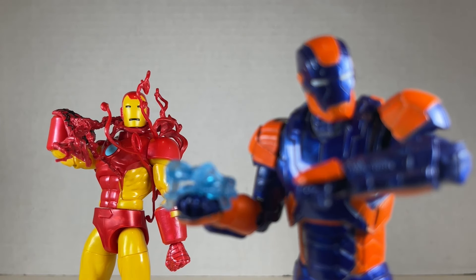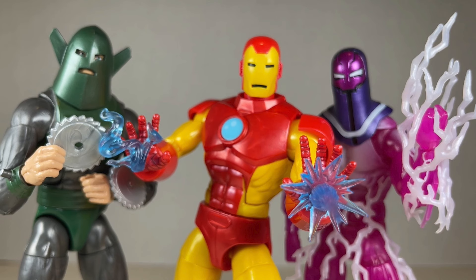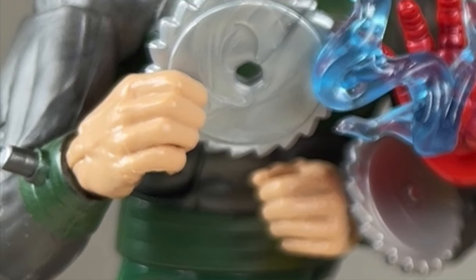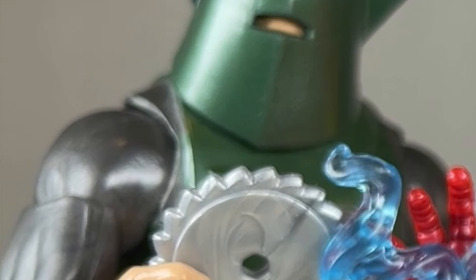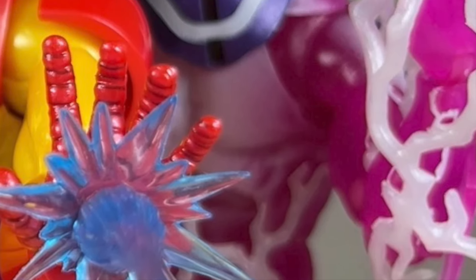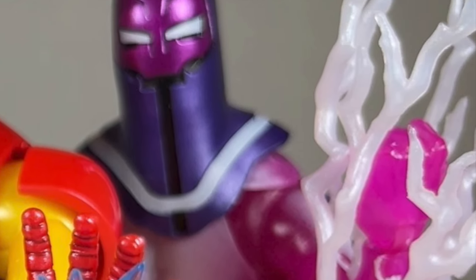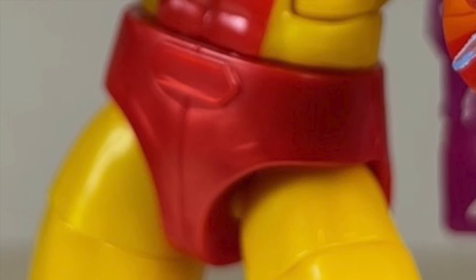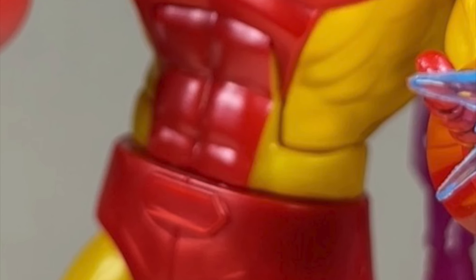Overall, metallic and translucent Whirlwind is a better figure than I gave him credit for. I love the helmet and buzz saws, and the body sculpt is really nice too, especially those boots. Living Laser lacks something — maybe it's the electric effects. Hopefully they'll redo him someday and give him his due, but right now he's still pretty good.